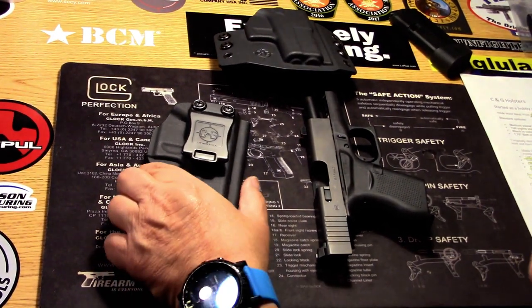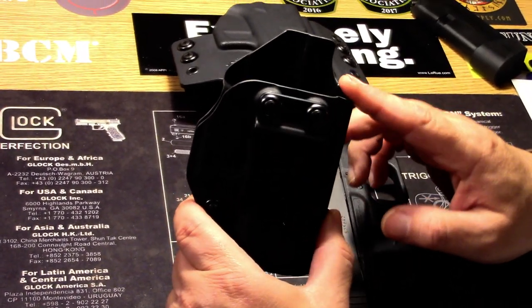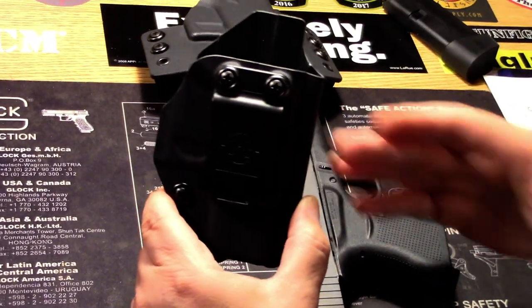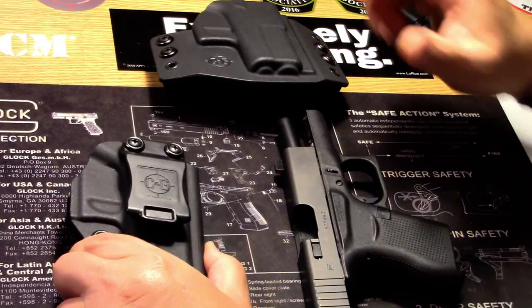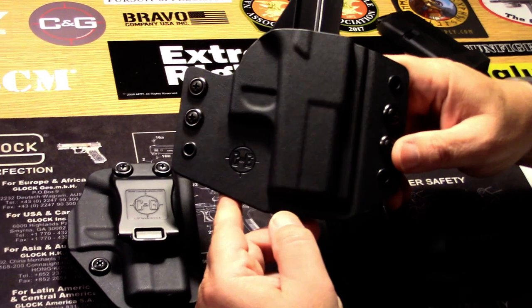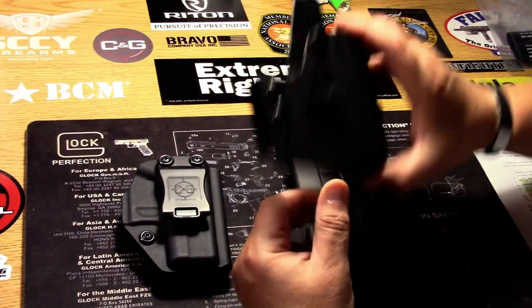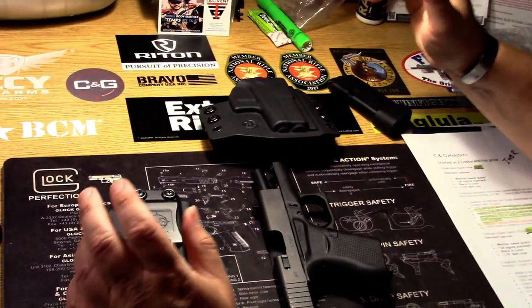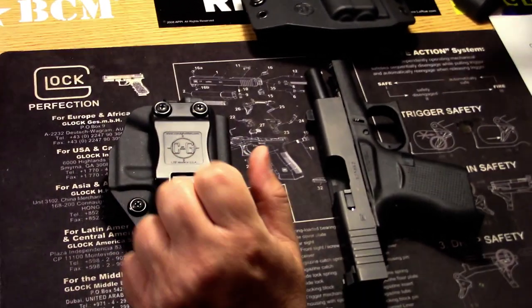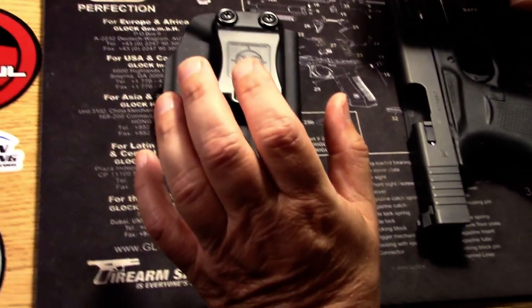What we have for you here today is their Glock 43 inside the waistband — needless to say, I'm a righty, so it's a right-handed holster. And then Chris was kind enough to also send us their Glock 43 OWB-R holster for us to review. Retail on the inside the waistband is $59.99, and retail on the outside the waistband is $69.99.